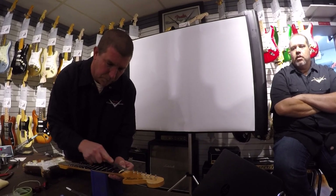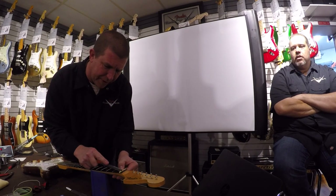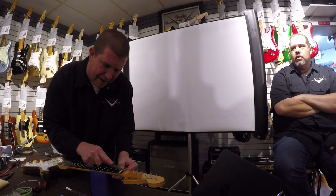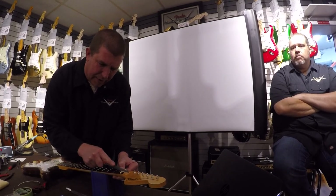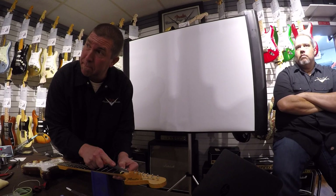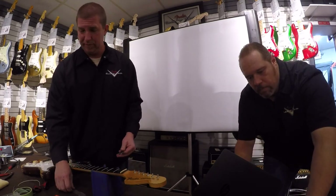Do you ever do the micro tilt thing? On the three-bolt necks, of course those come with the micro tilt. We have had requests for them and so we have done them. Why is the Thinline a three-bolt? It's just the year — it was the year they went to three-bolt.